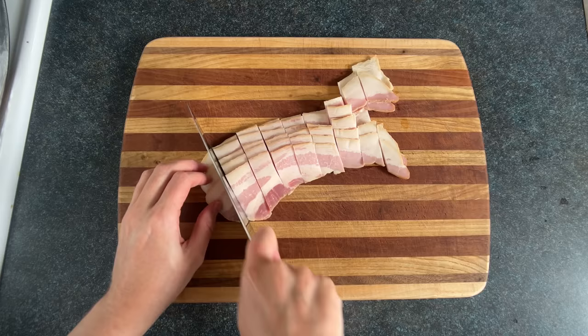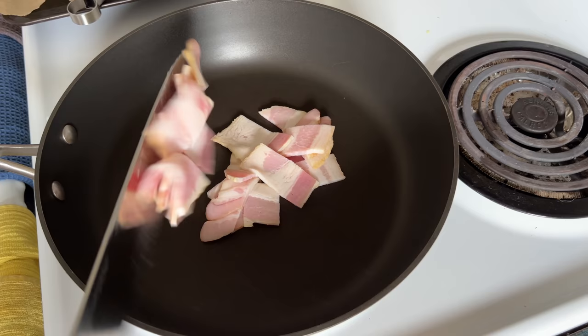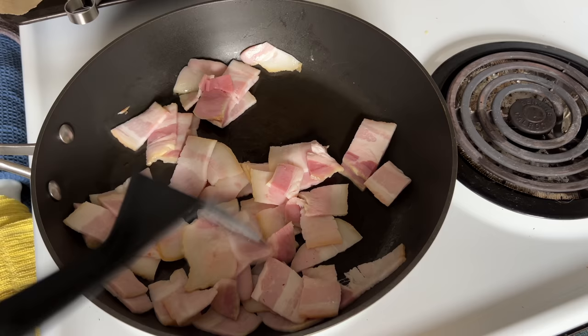Oh my god, it looks like a jumping Italian horse! You wouldn't make a hamburger with tiger meat, would you? I really hope not. Tigers are expensive.